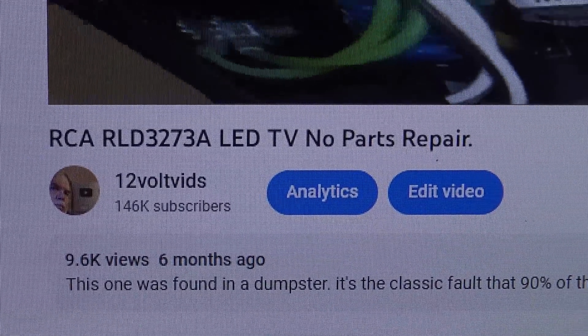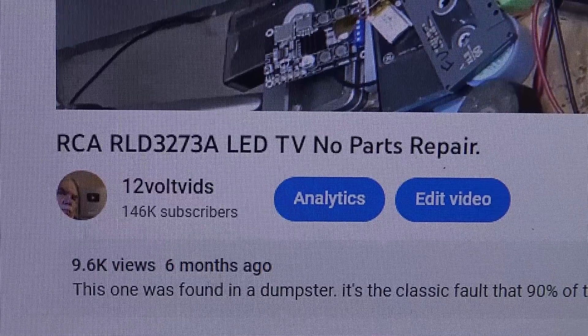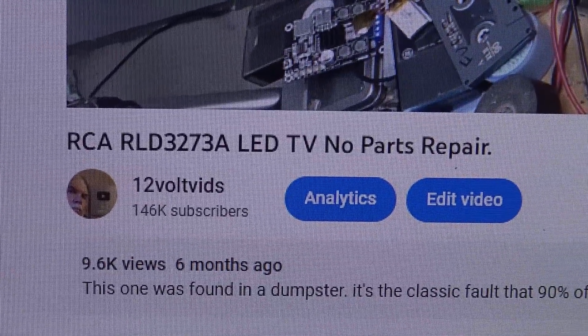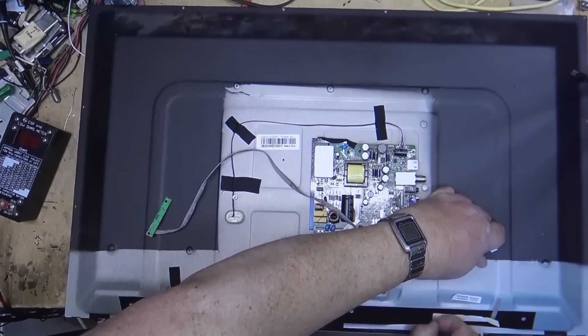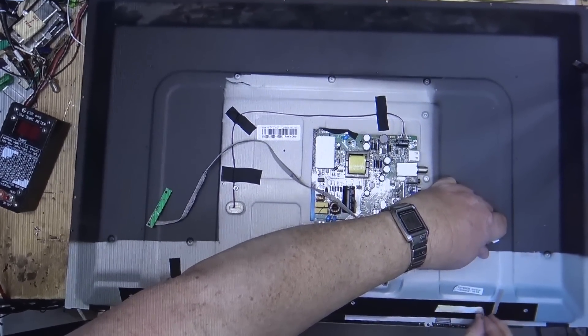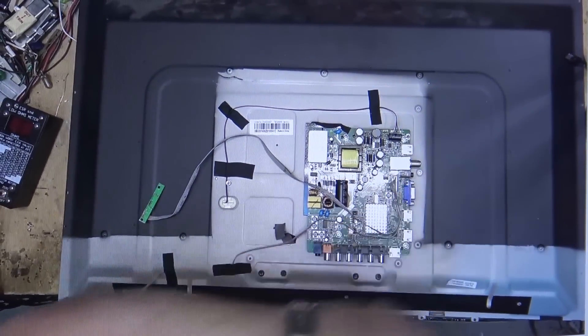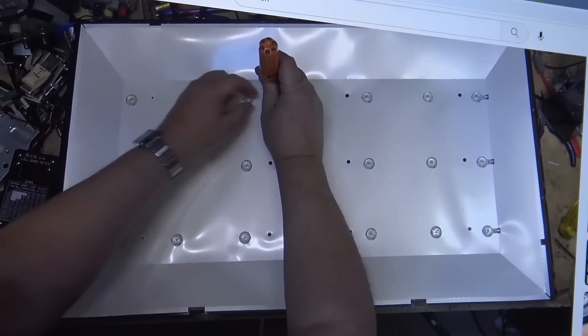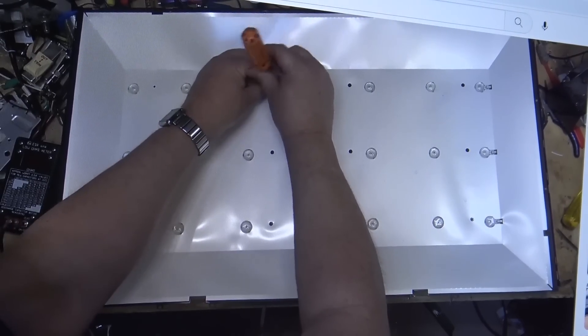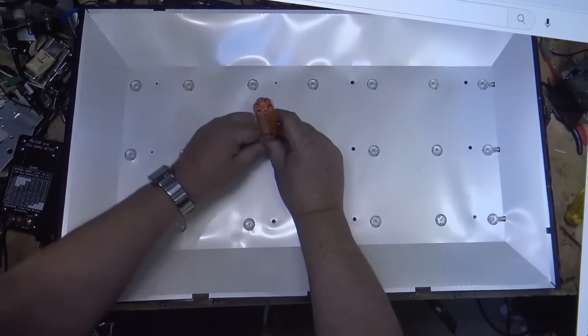And one more that I found in the dumpster. This one is running 24 hours a day and has been going for six months since I fixed it. And of course we recognize this — this is exactly the same as the Hisense TV under the RCA brand. It's a backlight failure on this one. This one has three strips of LEDs in the set; it's a little smaller TV.